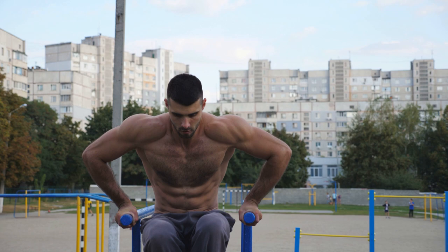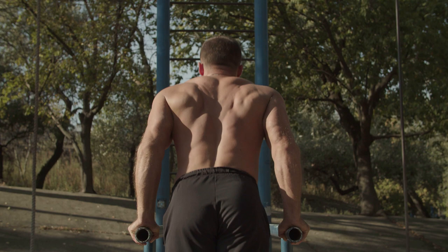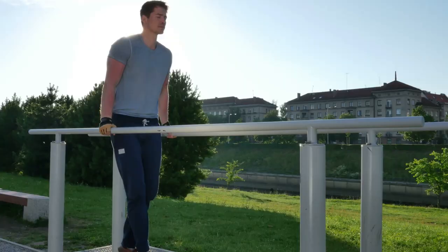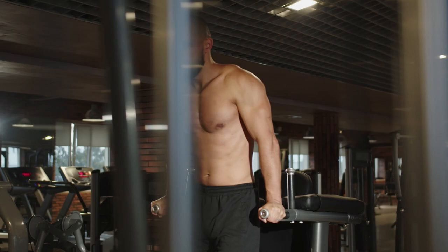Let's talk about what muscles are working while you're doing push-ups on Parallel Bars. The main load is created by the back surface of your shoulder, or triceps. The essence of the movement is to raise your body from the lower position to the upper position by extending your arms at the elbows. It doesn't even matter whether we put our hands in properly or lean forward — your triceps works in any case.